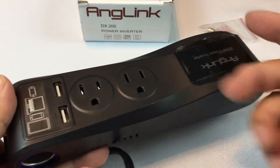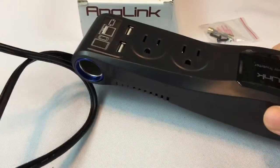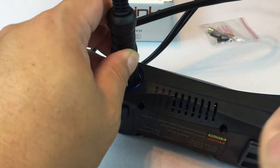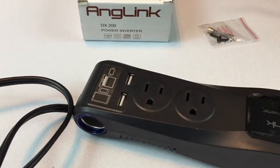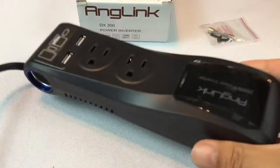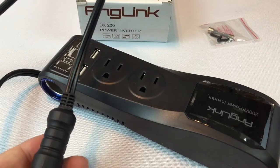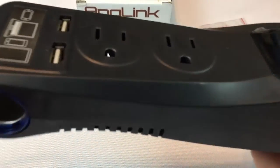Power inverters aren't super rare or unique, but this one was cool because it kind of comes in this power strip form. And what I liked about it was that depending on where your cigarette lighter is in your car, it's not always easy or convenient to plug something in. So this is kind of nice because it has a pretty generous cord — about three feet long. You could run this from the front to the back seat if your kids or passengers are using electronics in the back, make sure it reaches to your laptop sitting on a seat. I like this power strip feature.